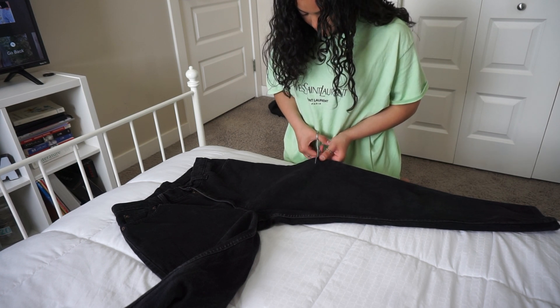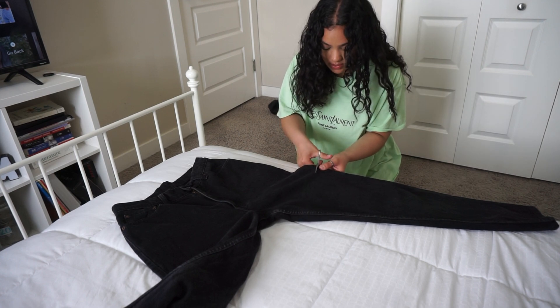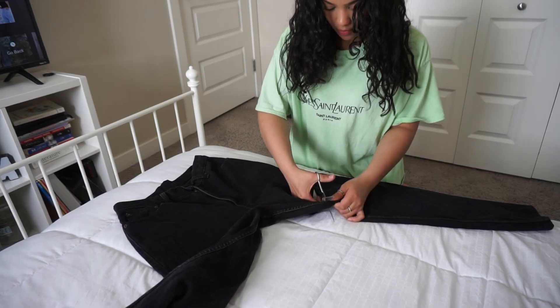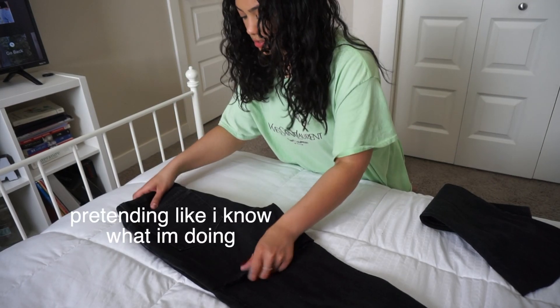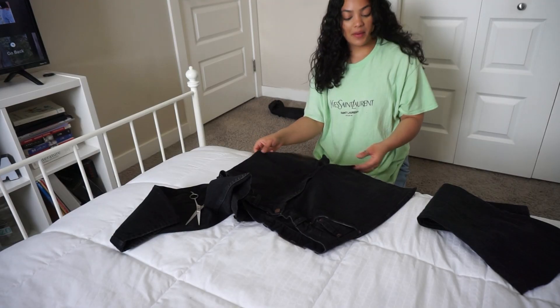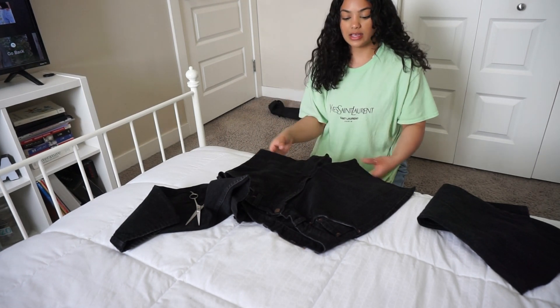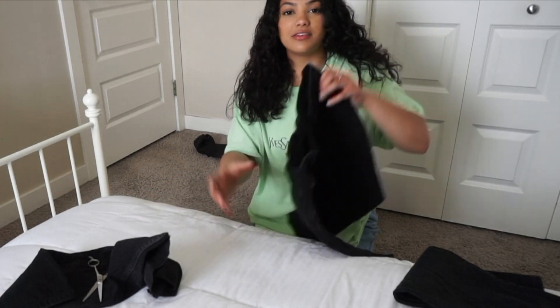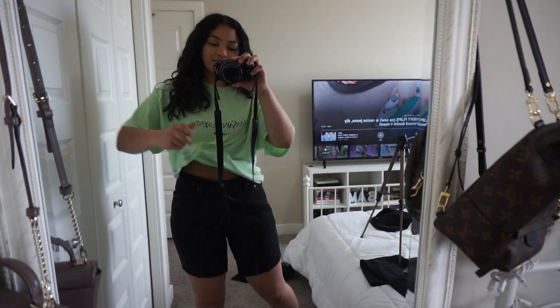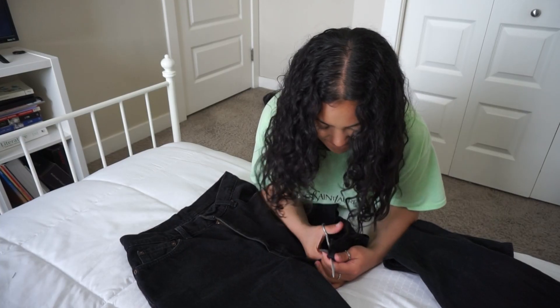I'm using haircutting scissors — don't do this, but this is all I have. I think you're supposed to cut pants inwards. Okay, so now that we've done that — it's not even, but it's fine. One side is definitely longer than the other. Basically I cut them really uneven and they're really long, which I don't like at all, so we're doing round two of cutting these jeans.